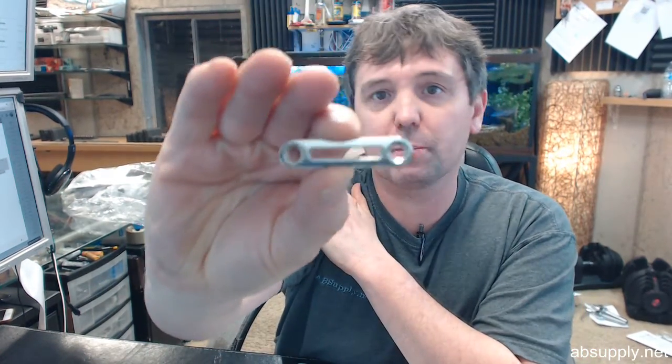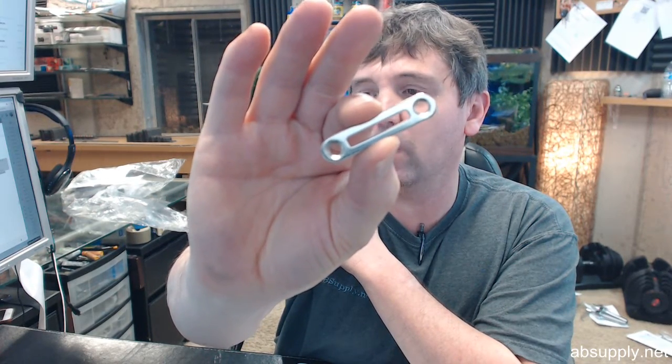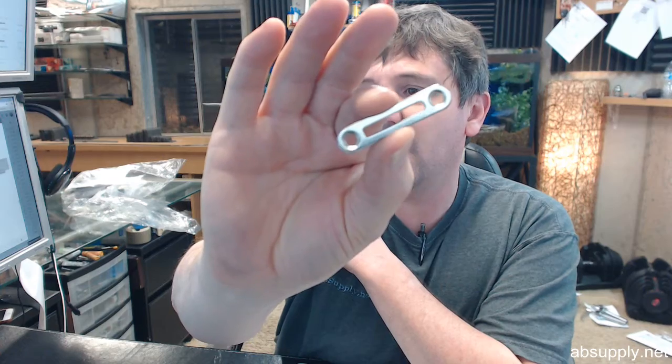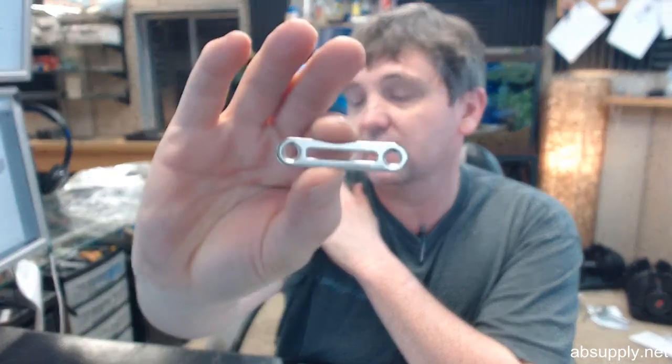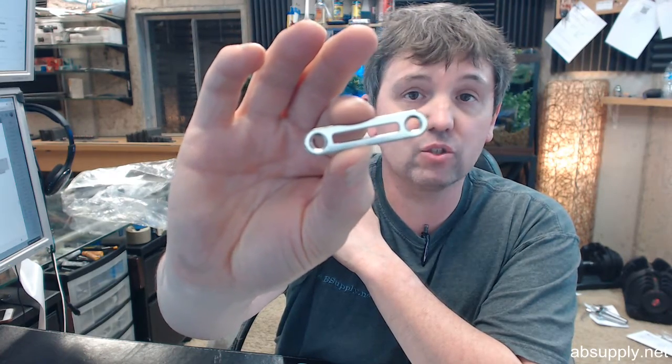Hello, my name is Rich Howard, owner of Architectural Builder Supply, and this video is to bring you a closer look at the Compax number SP185-BN. This is a strike plate in a bright nickel finish that's going to be used with cam, deadbolt, or glass door locks.